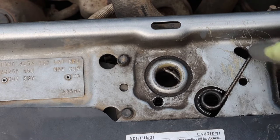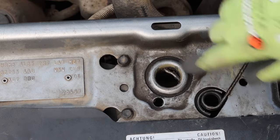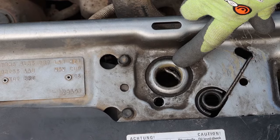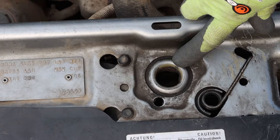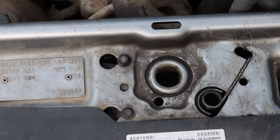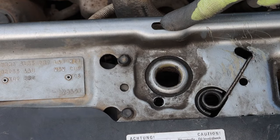Just to explain what we're doing - you can see the spring here. One end is retained here, the other end goes in and forms part of the catch. As you pull the bonnet release, that pulls the end of the spring in. The cable comes all the way around the bonnet and down, and then under here you can just see where it actually attaches to the end of the spring.